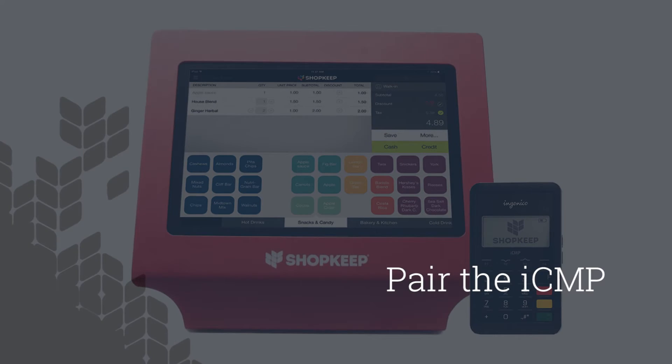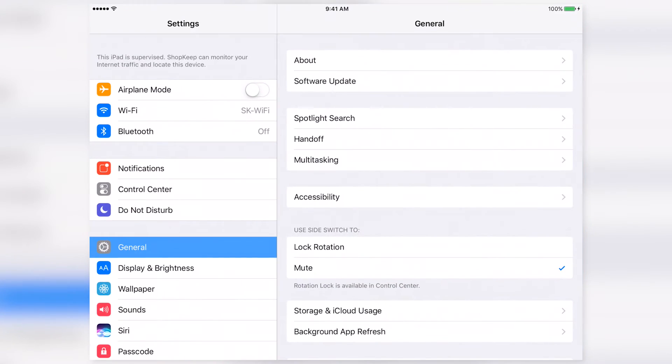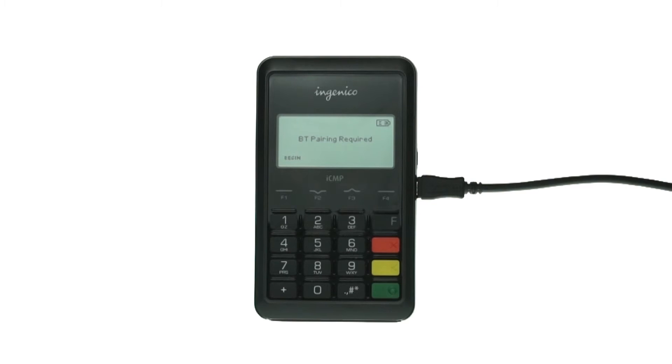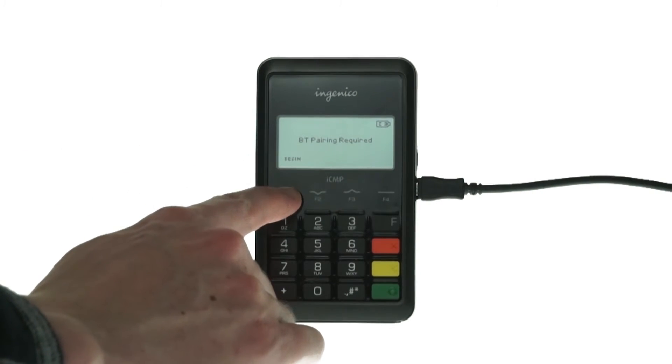With the ICMP powered on, let's pair it with the iPad to use it with Shopkeep. On your iPad, open Settings. Tap Bluetooth and turn Bluetooth on. The reader's screen should display 'BT pairing required.'